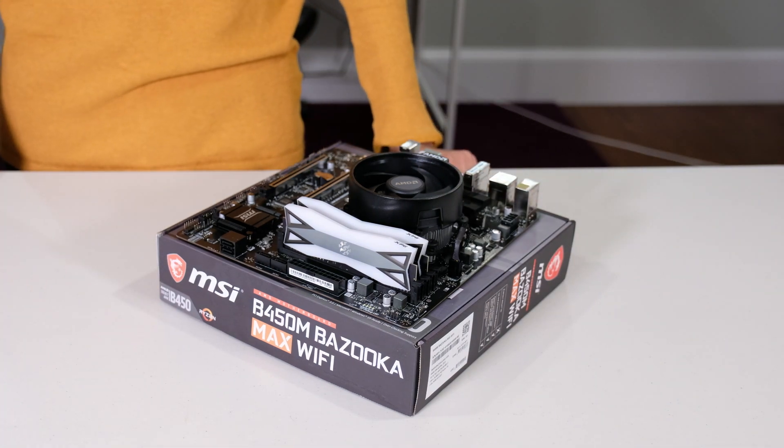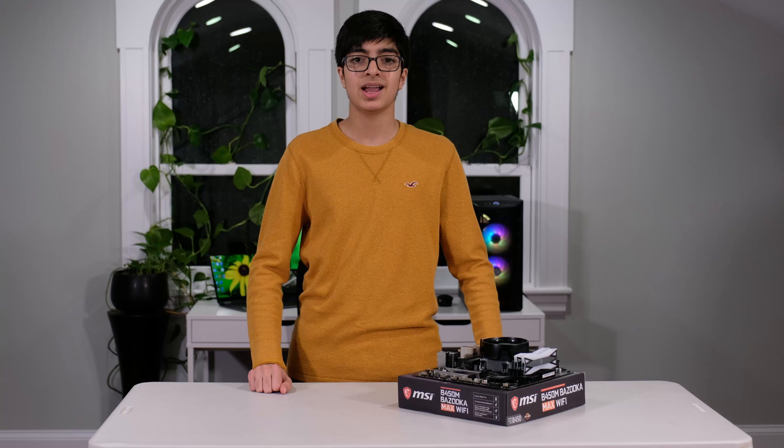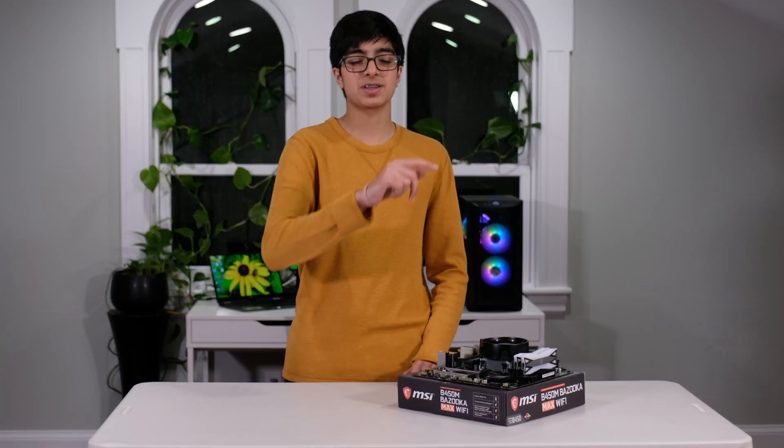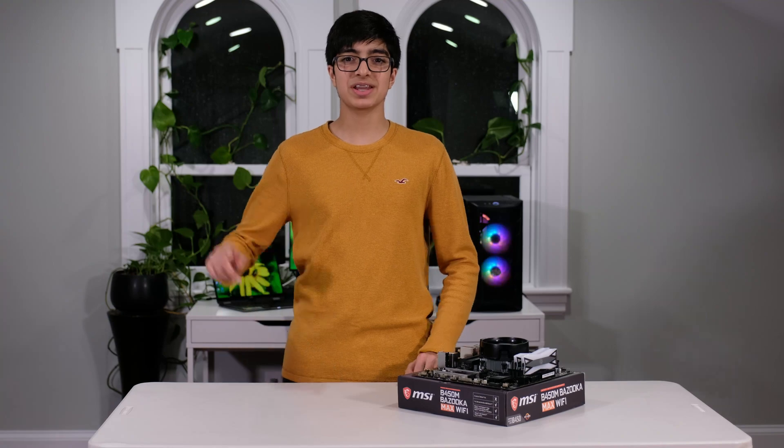And there you go, you just installed RAM. I hope you guys found that video helpful. Make sure to subscribe, thank you for watching, and see you next time.